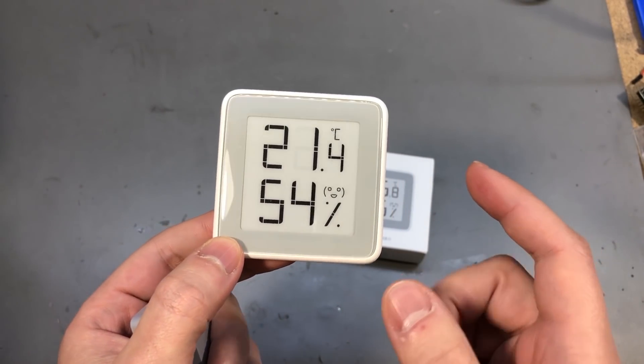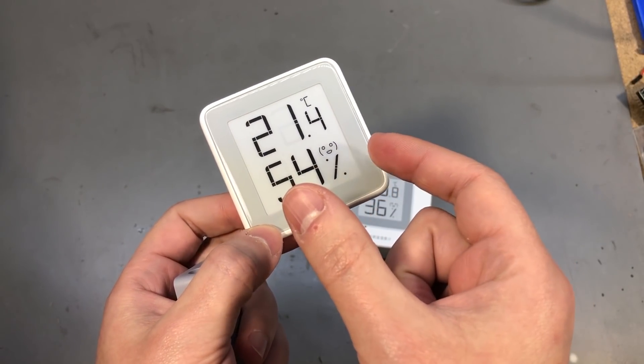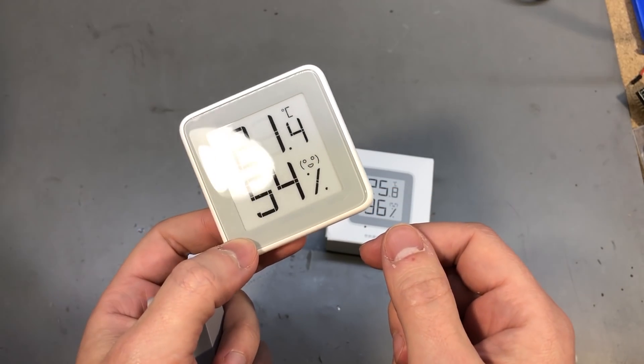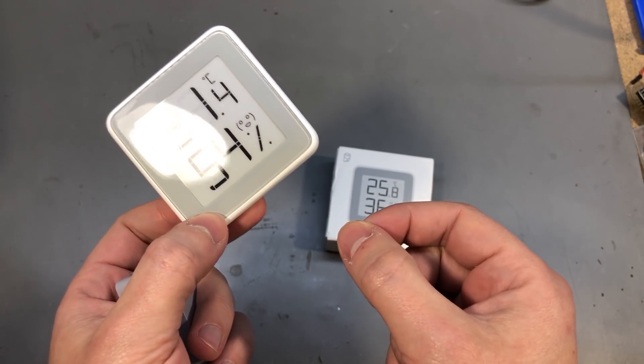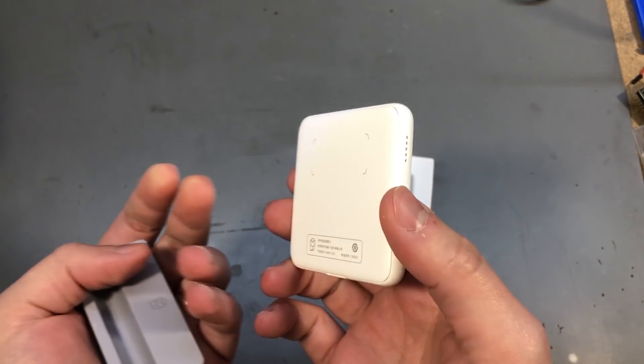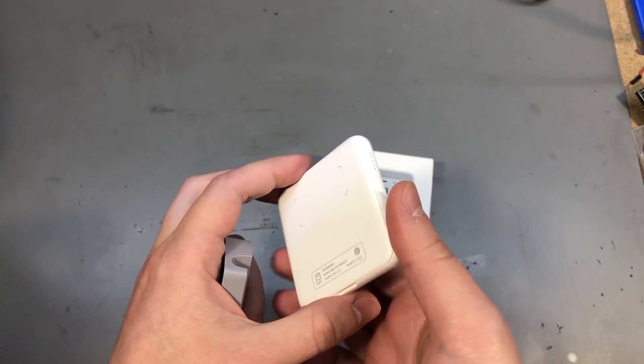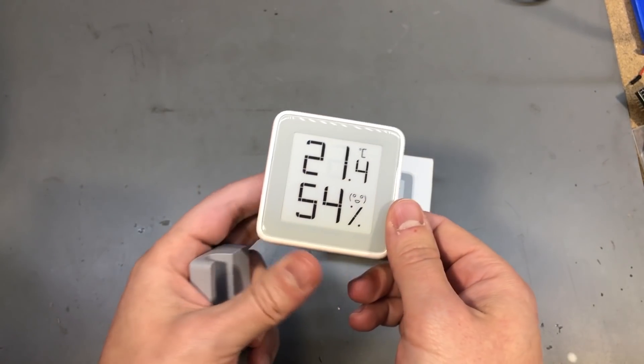I suspect this issue is caused by that small insulating plastic tab they use for shipping and storage — the one you're supposed to remove from under the battery to start using it. I guess that puts too much pressure on the contacts, and when you remove it, it's a little loose on the battery contacts.